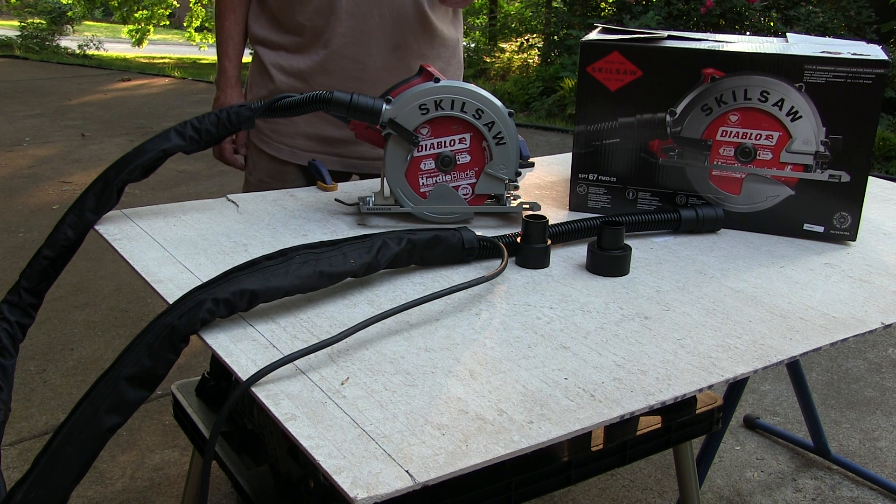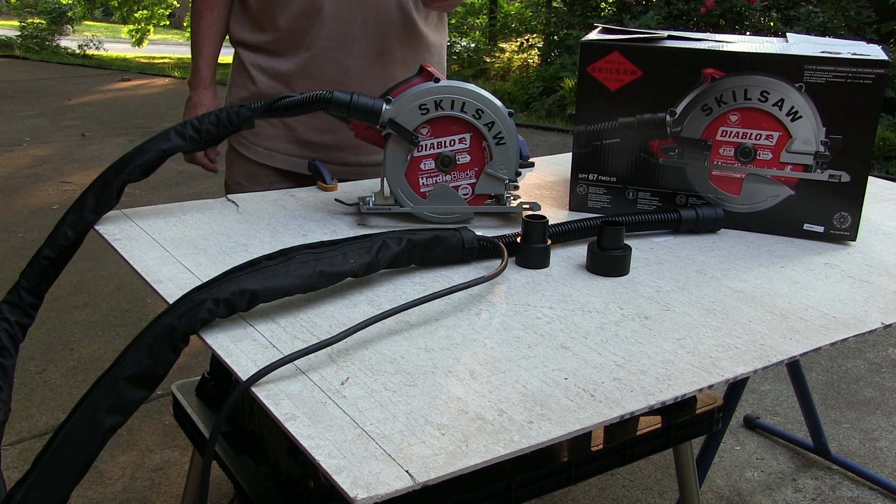I've been working this thing for the last couple days here, and it just cuts through this Wonder Board like it's butter. Let me show you some of the features of it, and then I'll show you how it does in action.